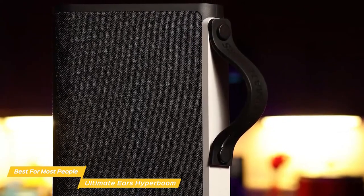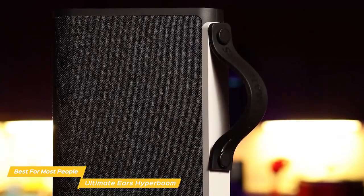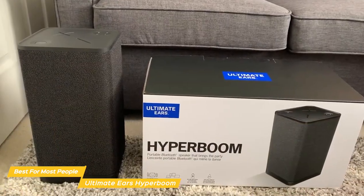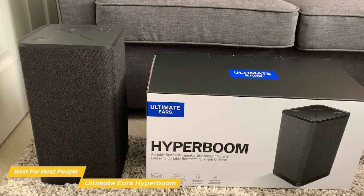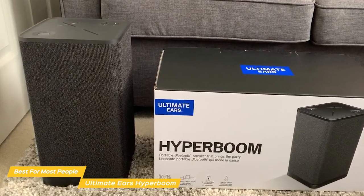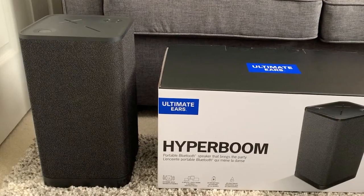Overall, the Ultimate Ears Hyperboom is the best bass Bluetooth speaker for most people, in my opinion. It's a powerhouse of sound that adapts to its environment, and the bass sound is incredible. And with features like the ability to connect multiple speakers together, it's the perfect party speaker.